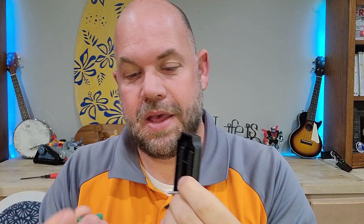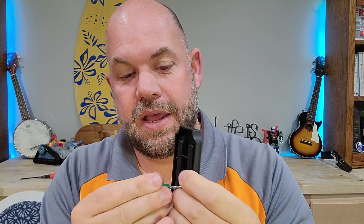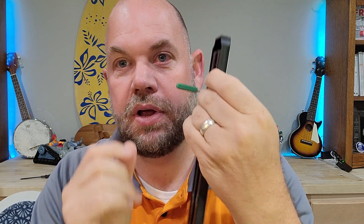When you install it, you simply take your screw, run it through, and screw it into the wall.